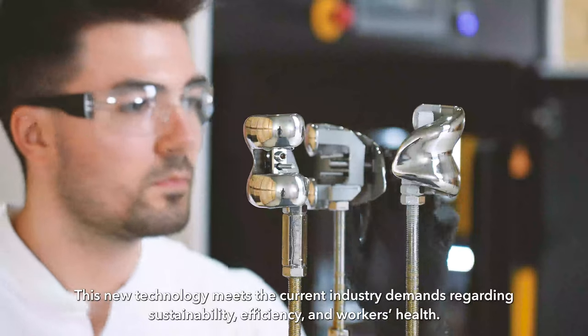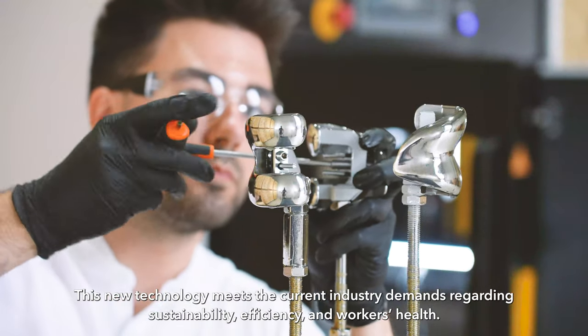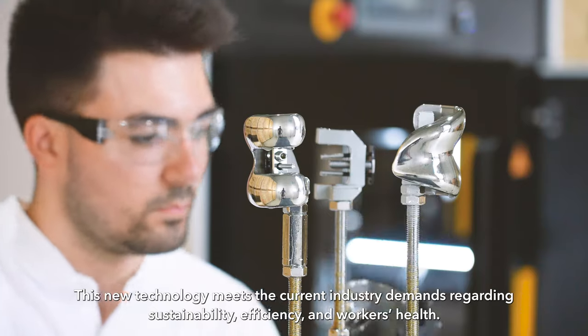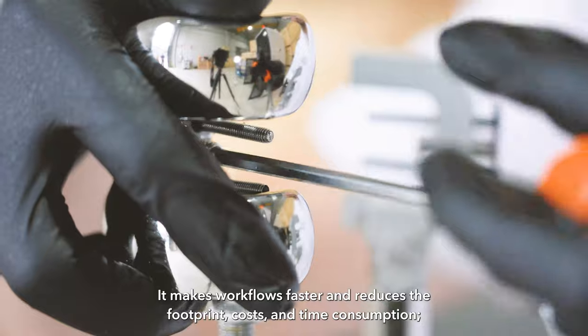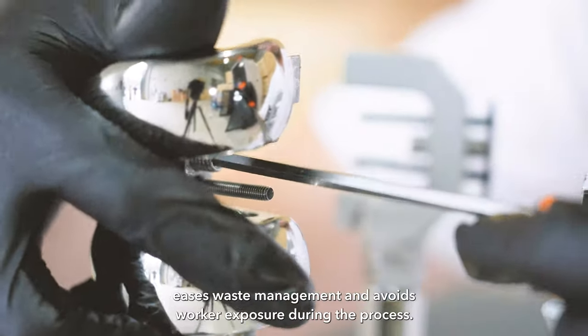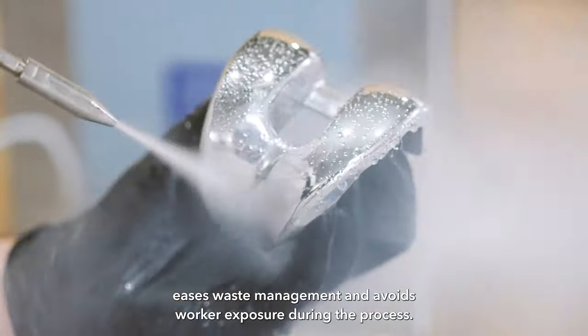This new technology meets the current industry demands regarding sustainability, efficiency and workers' health. It makes workflows faster and reduces the footprint, costs and time consumption, eases waste management and avoids worker exposure during the process.